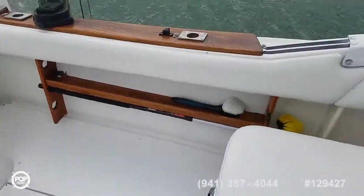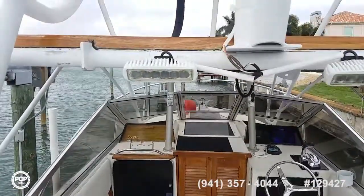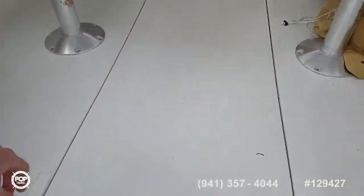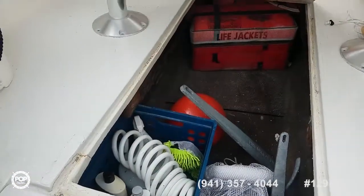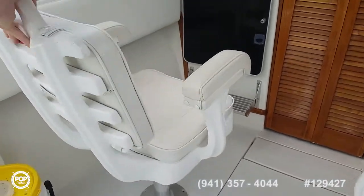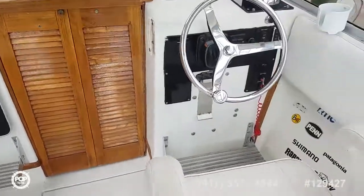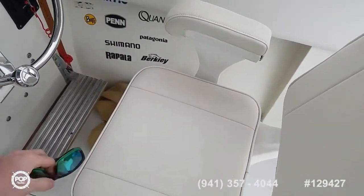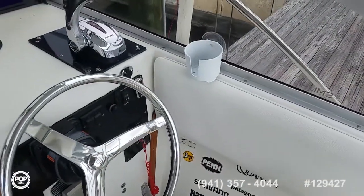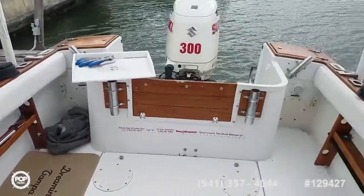Deck feels nice and solid. It has all new wiring and LED lighting. Two spreaders facing aft. Additional storage underneath. New jack chairs — swivel around depending on how you like seating. Upholstery is nice and clean. They both have their own covers and there's also a motor cover too. Combing pads that wrap along both gunwales.